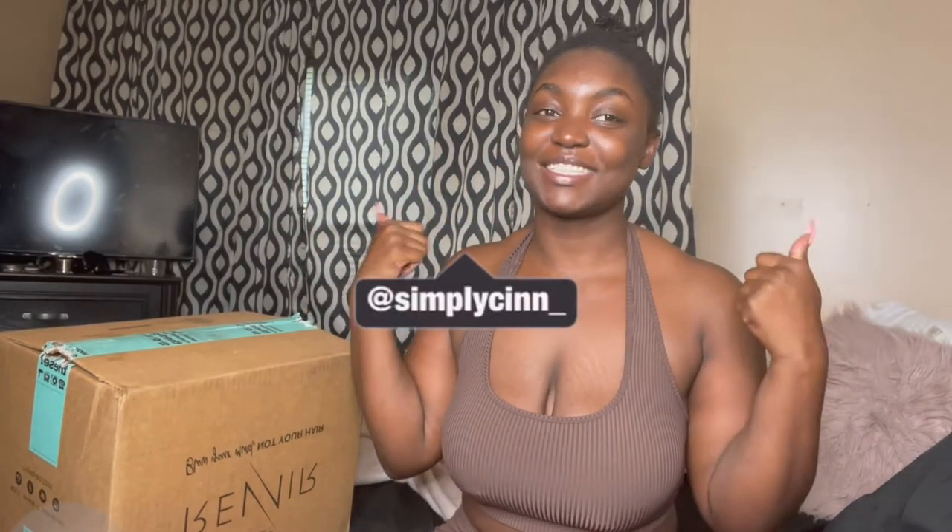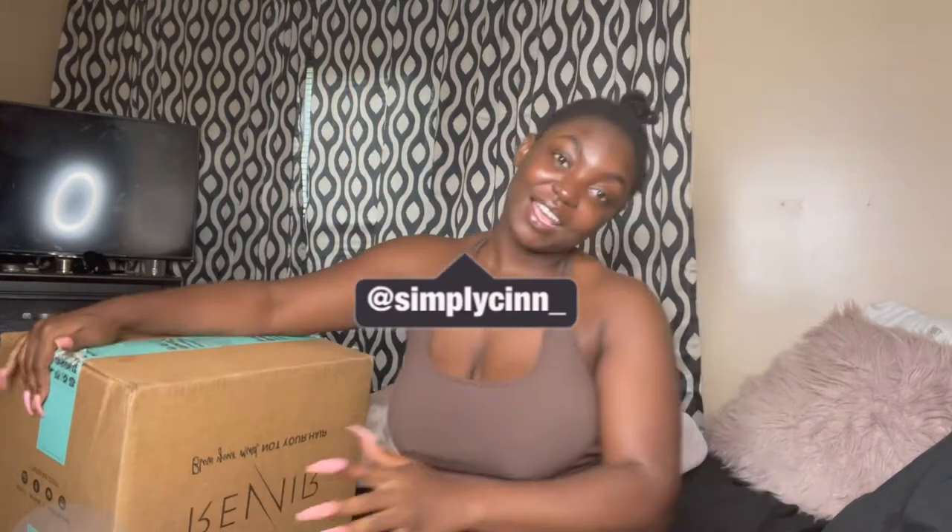What's up, Cindy Babes, and welcome back to my channel! If you're new, hi, I'm Cindy and welcome to my channel. In today's video I'm going to be unboxing my brand new blow dryer.